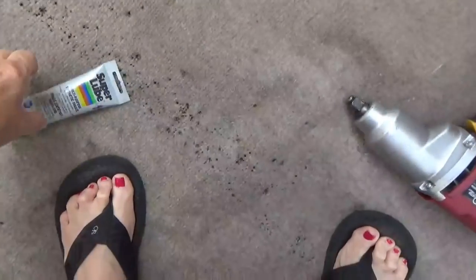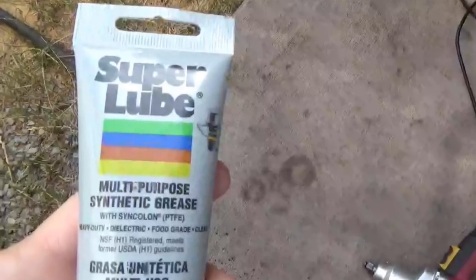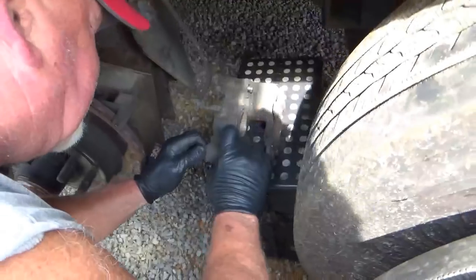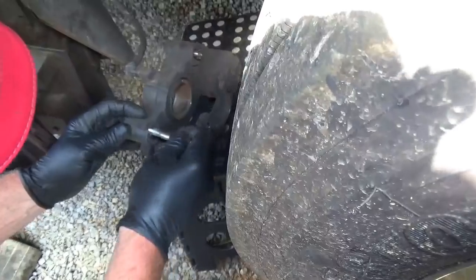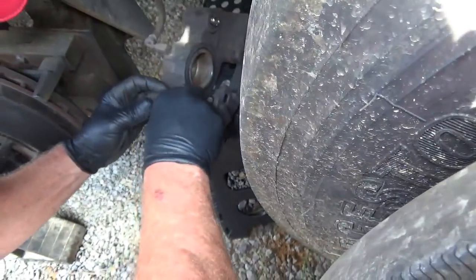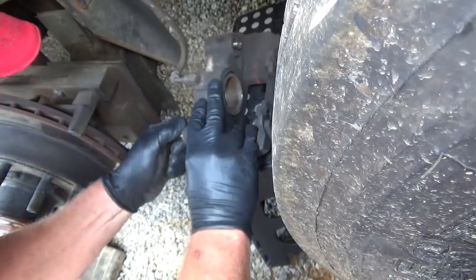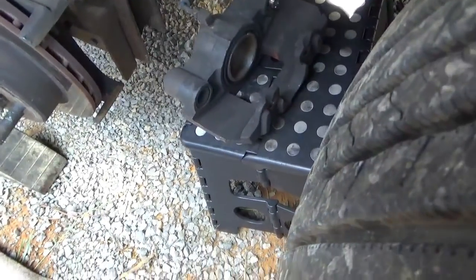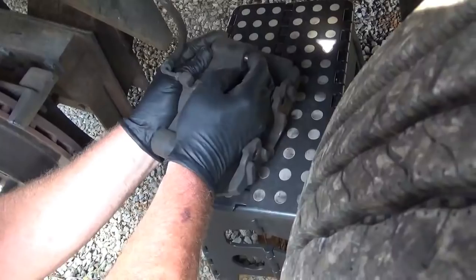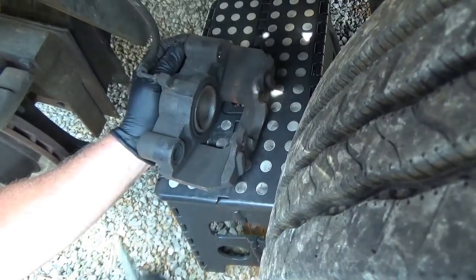Super lube — multi-purpose synthetic grease. I lubed the slides on the bricks with that, the slides on the pins. What are you at in the process here? Right now I'm just trying to pull these sleeves out of here so I can lube them up. What did you use the last time you put them in? I think I just used silicone spray last time.